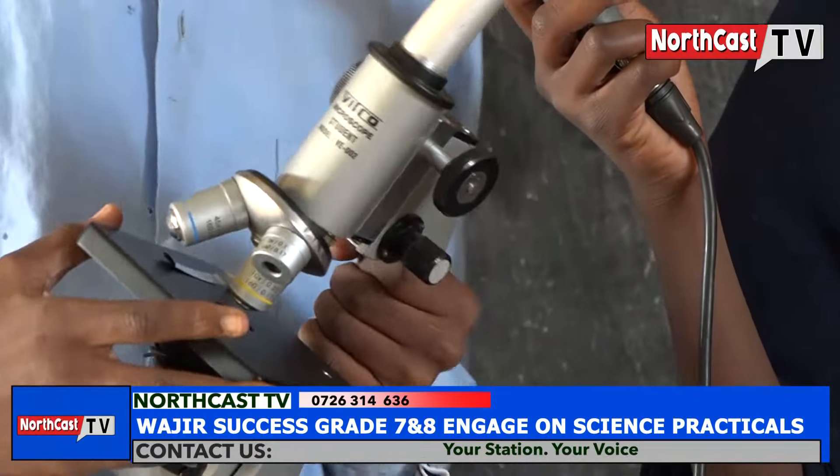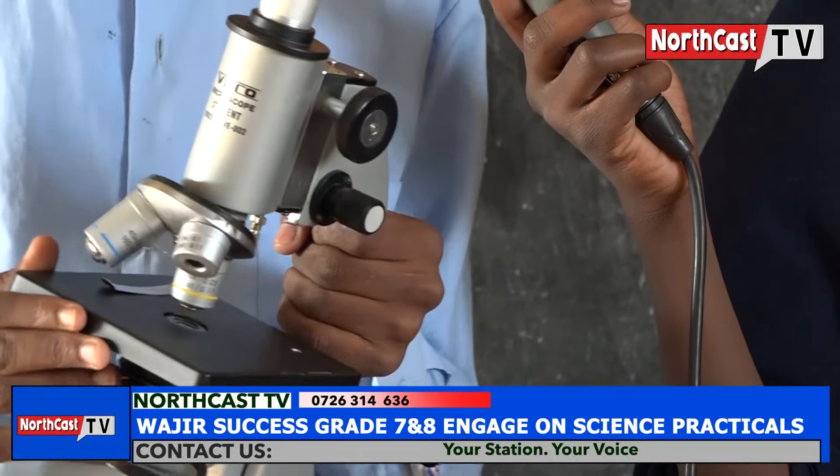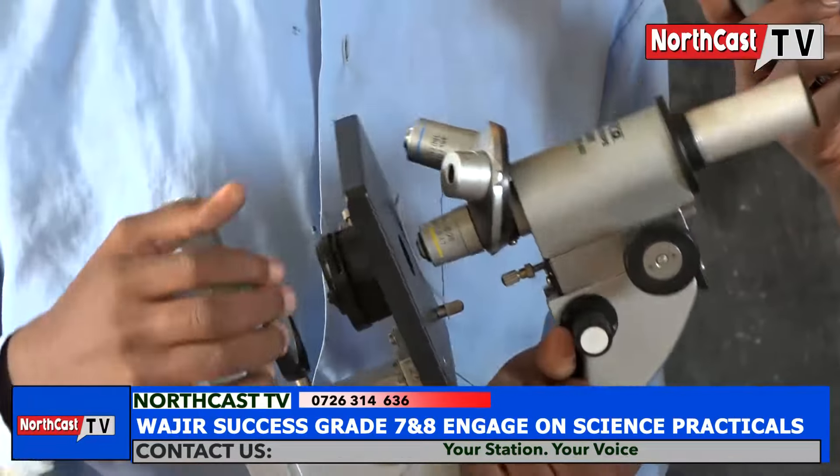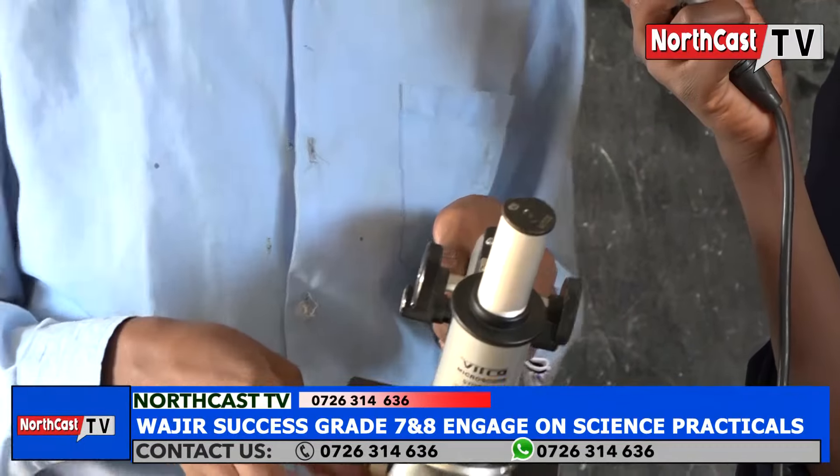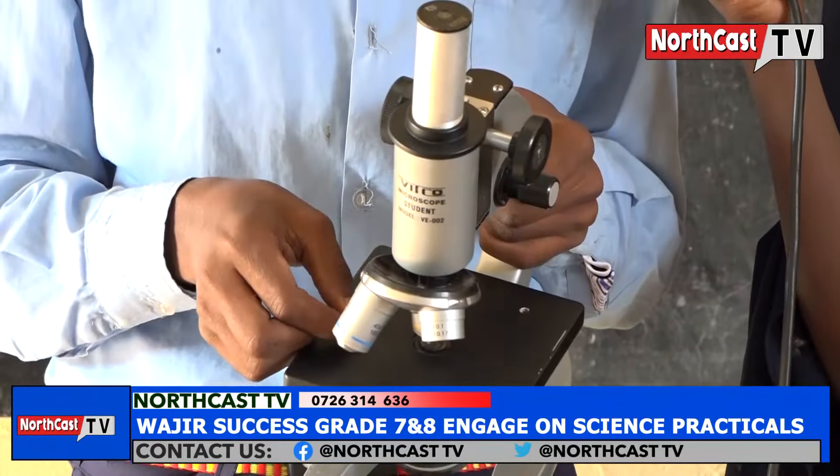The other one is the stage. The stage is where the specimen is placed. The other one is the clip. The clip holds the specimen in place.